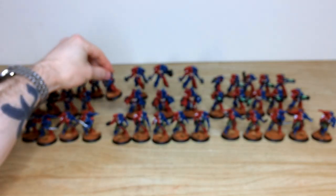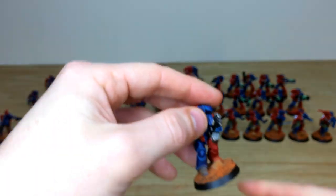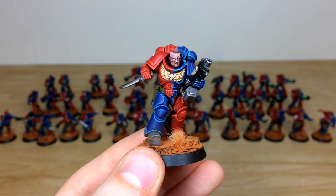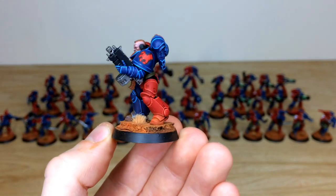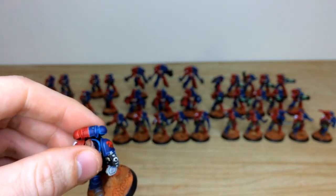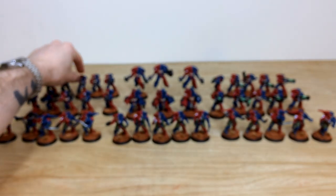Pulling forward the sergeant from the other unit — a really cool model. He's got scars on his face, and you can see the eyes and everything fully painted. Every little detail is done to a lovely super clean finish for our client on this Brazen Claws project.